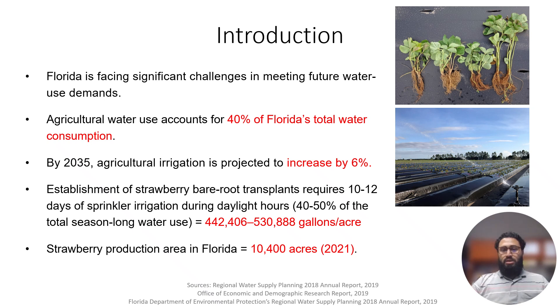In Florida, strawberry bare root transplants are grown by Florida strawberry growers, and they have desiccated roots. As you can see in this picture, the roots are desiccated and non-functional. So when they are planted in these planting holes, they need overhead sprinkler irrigation for the first 10 to 12 days.